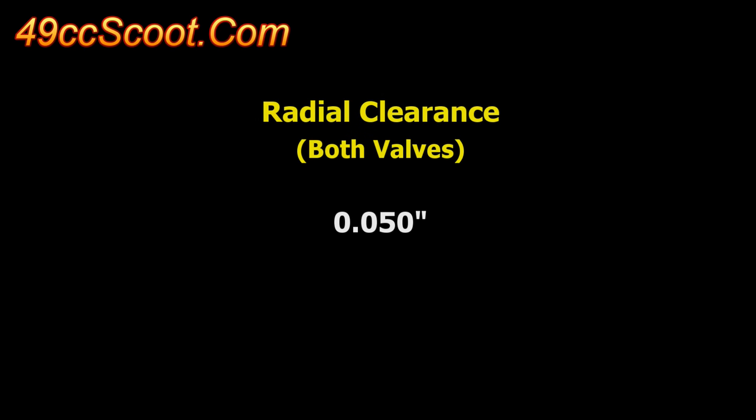Ideally, valves should be centered with the reliefs with a 50 thousandths of an inch radial clearance between the edge of the valve and the valve relief.